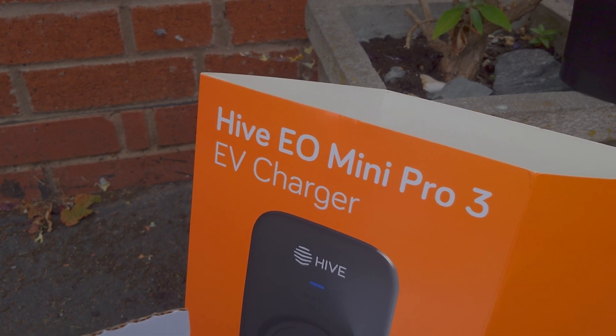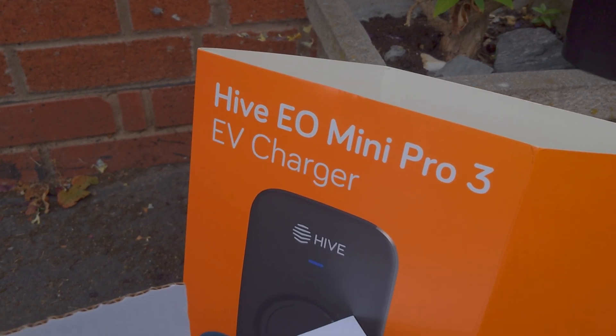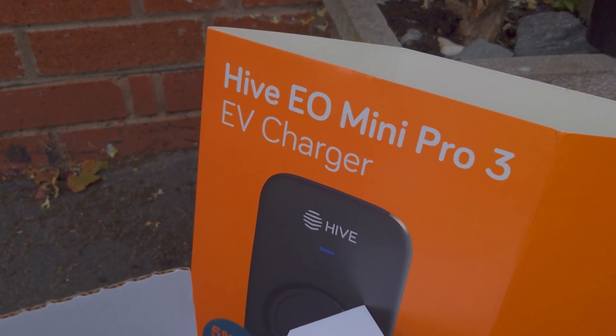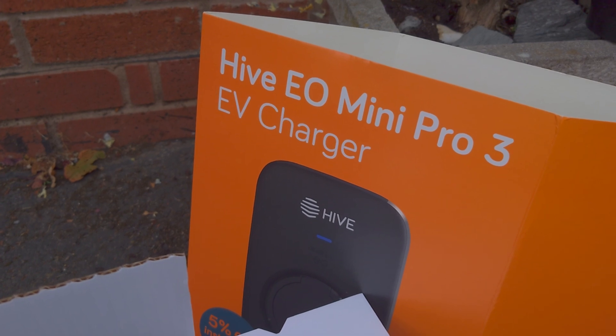Here's the unit we're installing — it's a Hybe Yo Mini Pro 3 charger. It's got pen fork detection in it, but doesn't have an RCD, which is why we're using one upstream in the consumer unit.